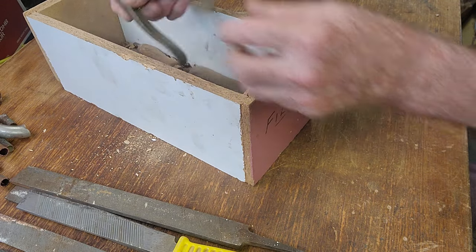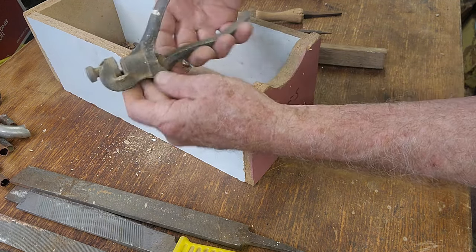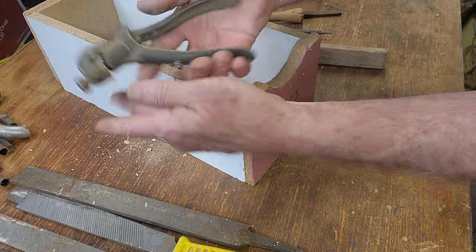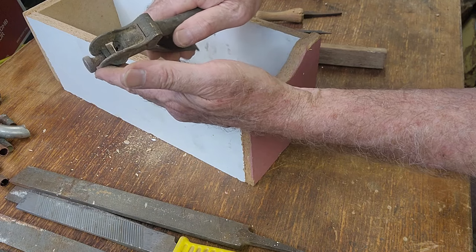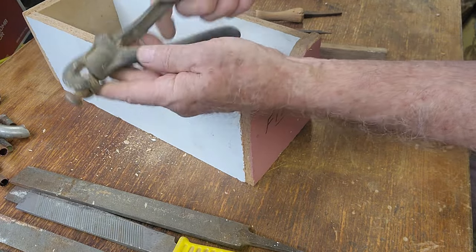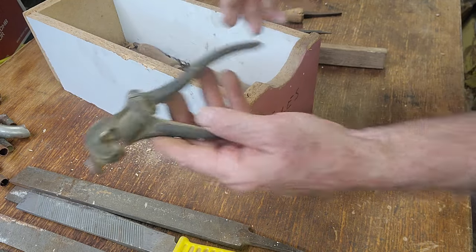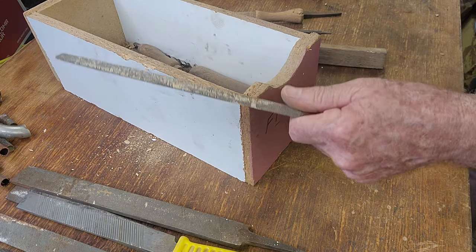Oh, here's a bonus — we have a saw set. I was talking earlier about setting the teeth on a wood saw. This is an Eclipse number 77 brass saw set, designed to bend the teeth — you go along and do one side, bend them all one way, then do every second one on the other side. Being a brass one, we're probably going to get at least $10 for that. That's a nice little find.